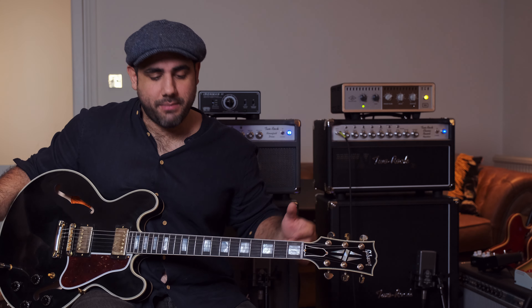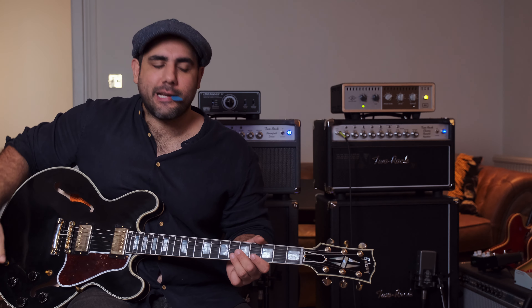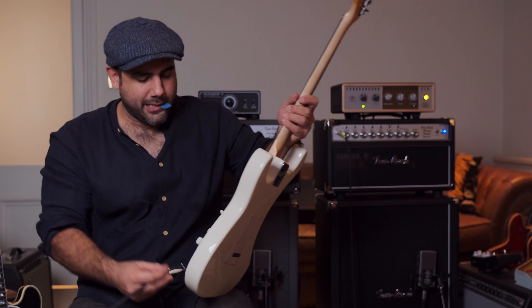My first thought is actually this is much more of a Strat sound to me — this whole setup. So we're going to go back to the Strat for the rest of this video. But let's focus on this question: amp versus pedal.